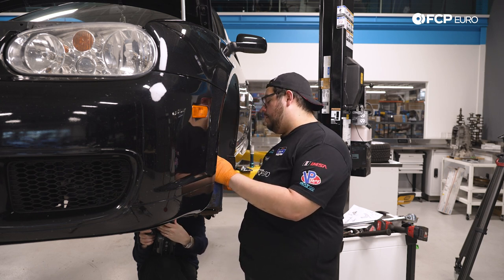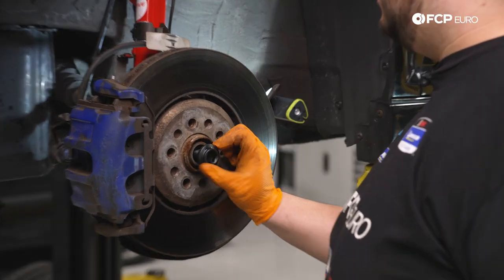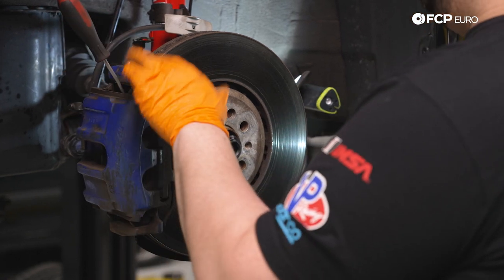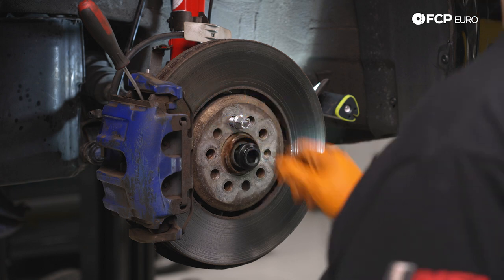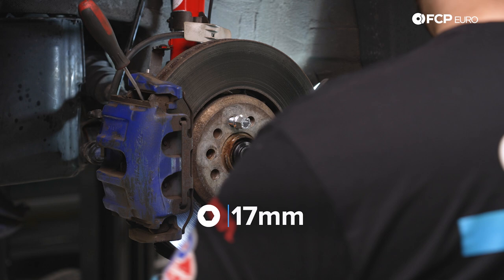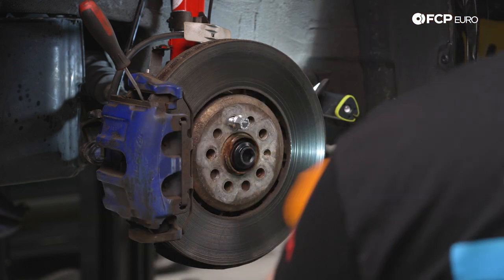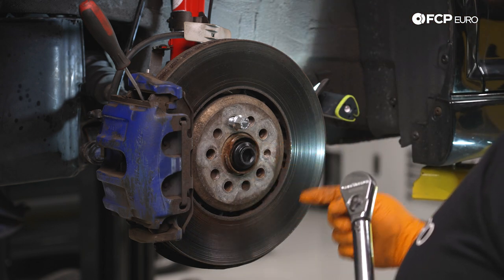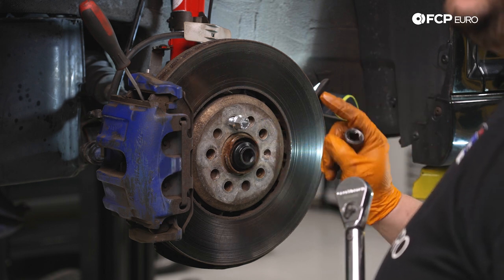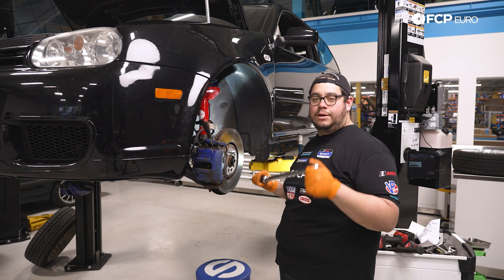Now all we have left before throwing our wheel back on is reinstalling our axle nut. We'll get it started by hand, lock the rotor between the caliper and carrier, feed in one lug bolt, and use the impact to snug up the axle bolt using our 17 millimeter hex. Now comes the fun part — torque this to 250 newton meters plus 90 degrees, then break it loose for half a turn, rotate the whole assembly 180 degrees, and finalize with another 250 newton meters plus 90 degrees. Make sure you have all the anger stored up in your arms to torque this properly.